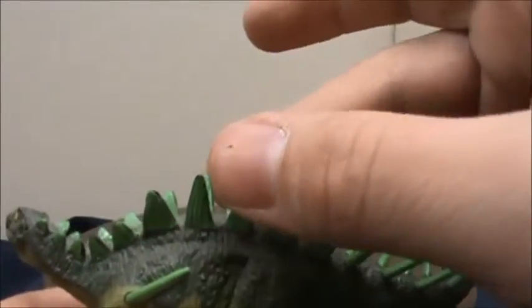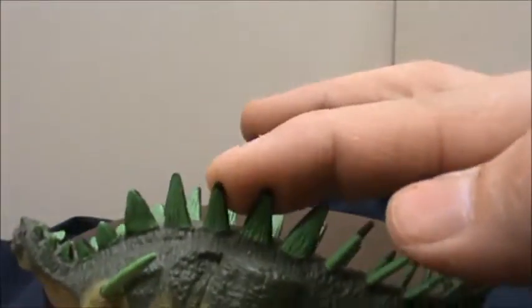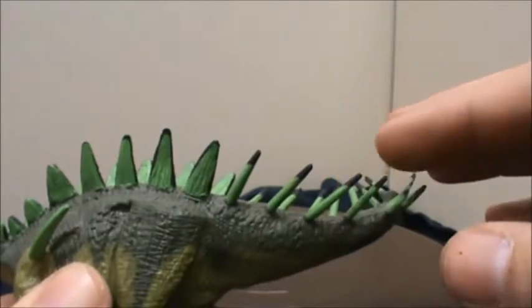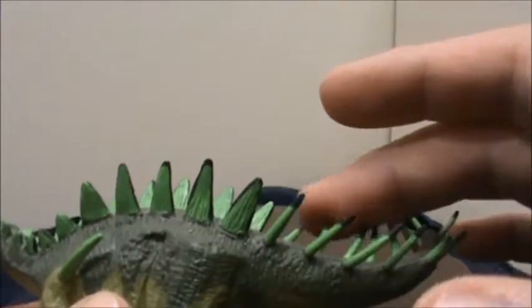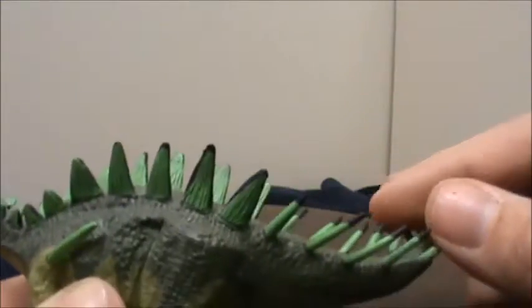These are made out of the same material as the other ones that we've reviewed, so the thinner areas are quite flexible — and in a toy that has a lot of spikes, you probably want them to be softer and flexible.